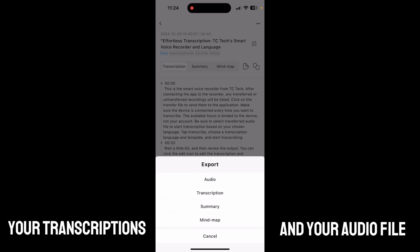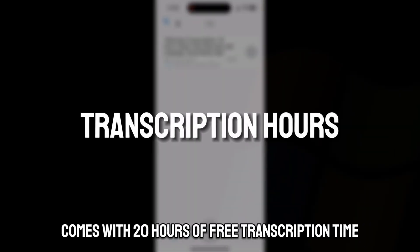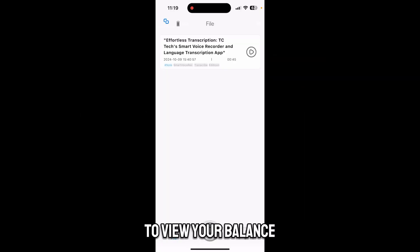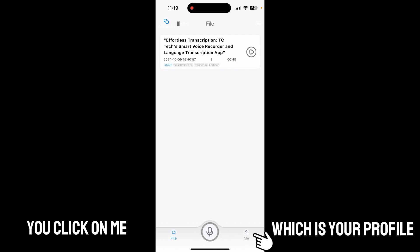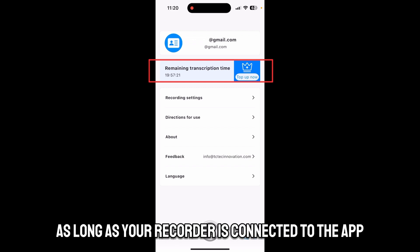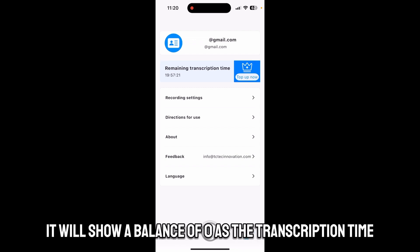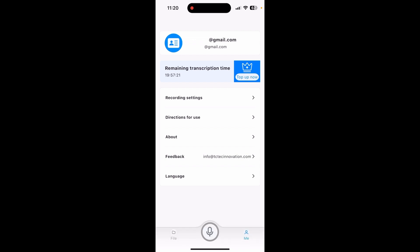Your TC Tech smart voice recorder comes with 20 hours of free transcription time. To view your balance, simply go into the app and on the bottom right click on 'Me,' which is your profile. Your transcription time will show here as long as your recorder is connected to the app; otherwise it will show a balance of zero, as the transcription time is bound to the actual device itself.